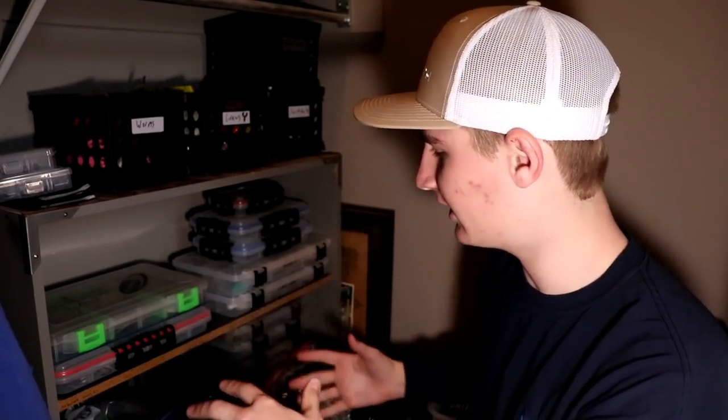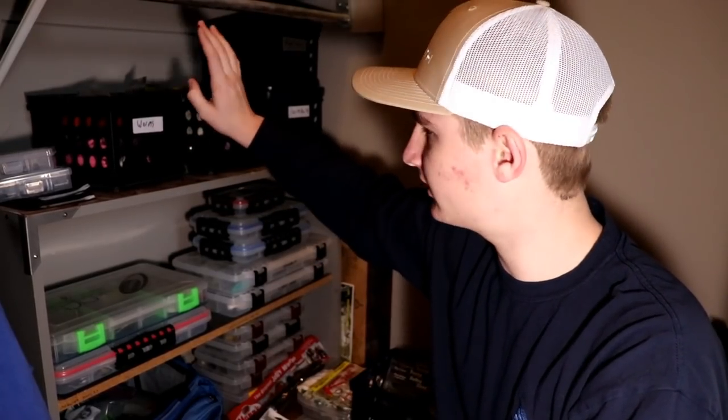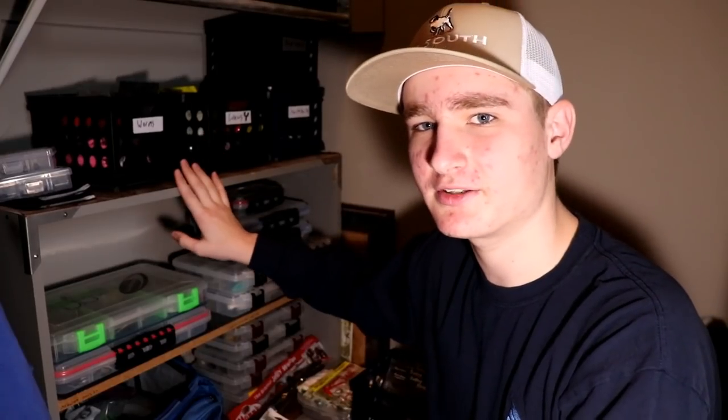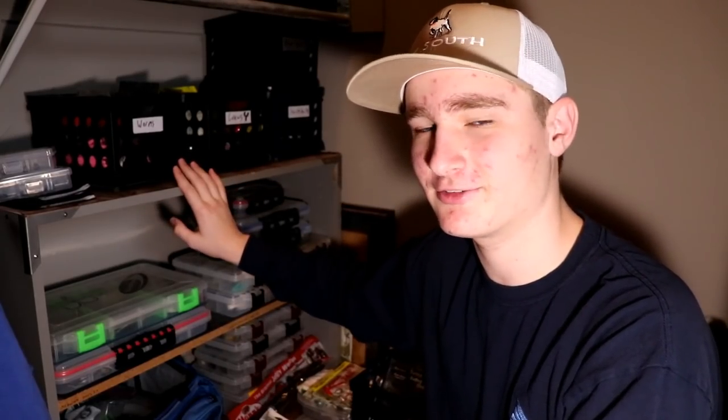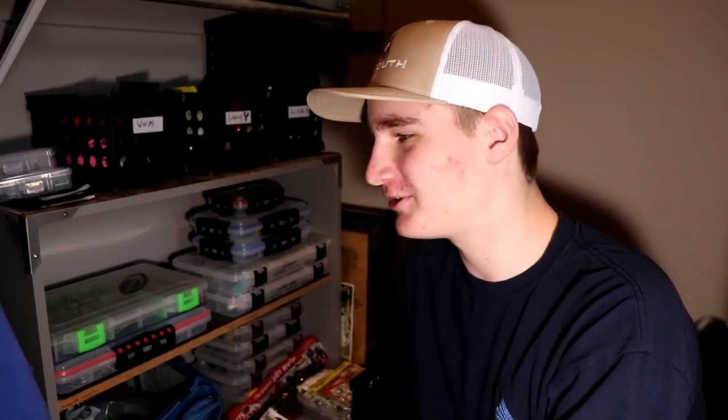What's up ladies and gentlemen, we're back here for another video. I'm actually here in my closet — these are all my shirts right here — but today we're on tackle, and this is kind of how I store my tackle. I've got this two-shelf deal and some little bucket container deals right here. I actually picked this little shelf up on the side of the road a couple years ago while driving with my grandma — it said free on it, so I obviously took it.